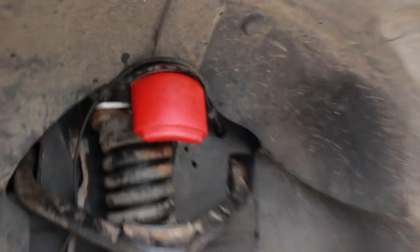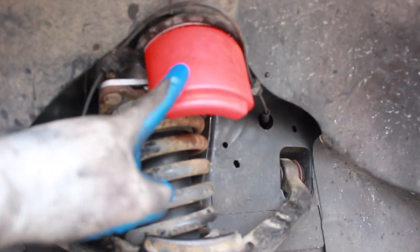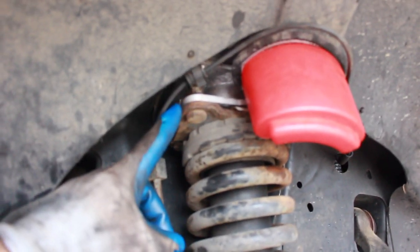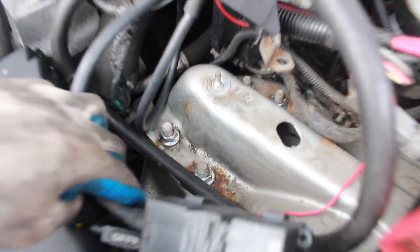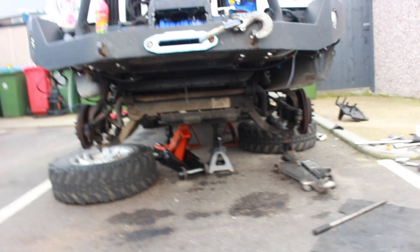These are the new bump stops — if we get any bigger tires they'll be there to stop them from hitting any components. Further up you can see the original top of the strut, and above it that shiny metal bit is the spacer. Above the strut we had the battery box, battery, and other components that we had to strip out. We've got some shiny new bolts for these strut spacers.